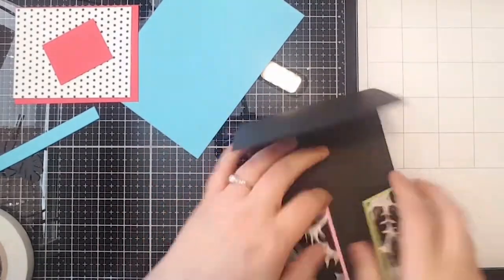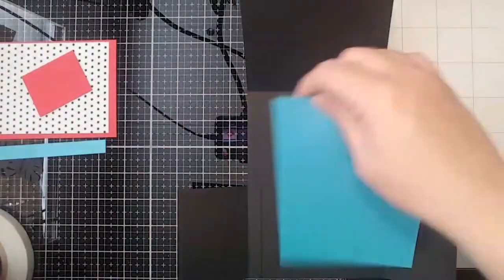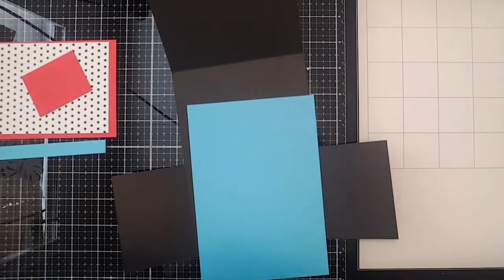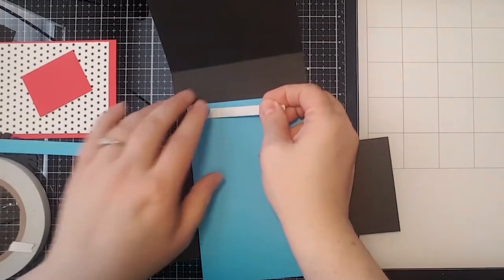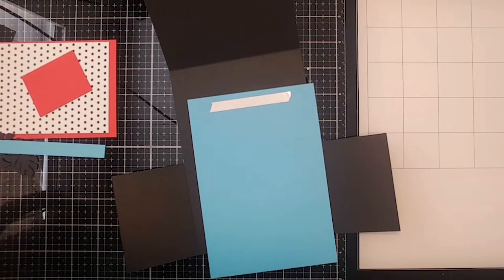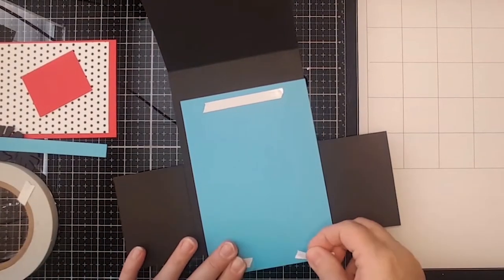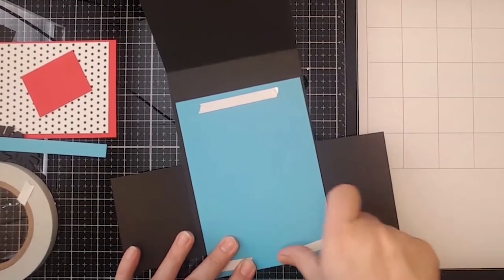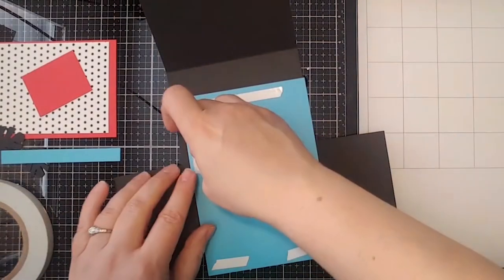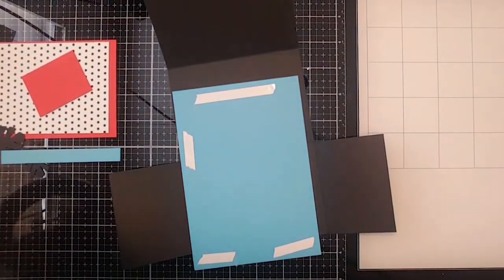We'll put a liner in there to cover up the little seams. The two little pieces of the palm paper from the prehistoric box were each two by three, and the mats were two and a quarter by three and a quarter.